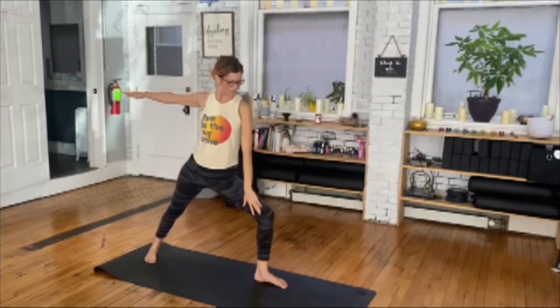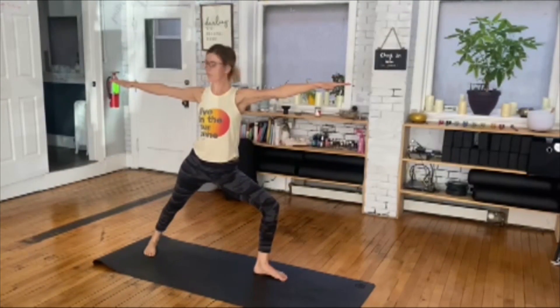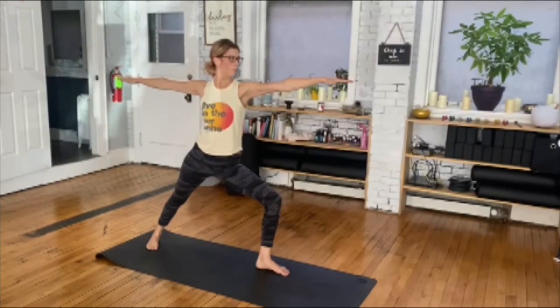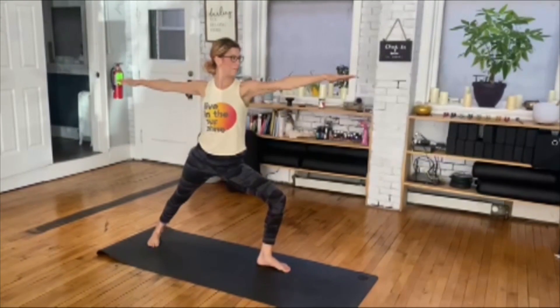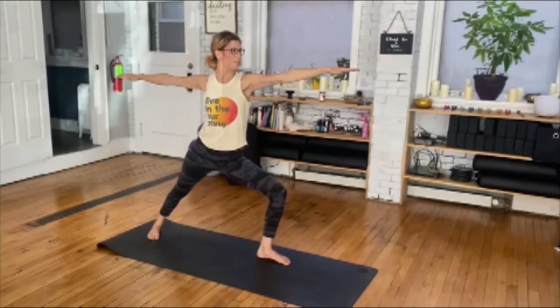Can you see your big toe? And if you can't, maybe even use your hand to move the knee so you can. Extend from one finger to the other like a string is pulling you across the room. Extend through the crown. Lots of micro movements in this posture.